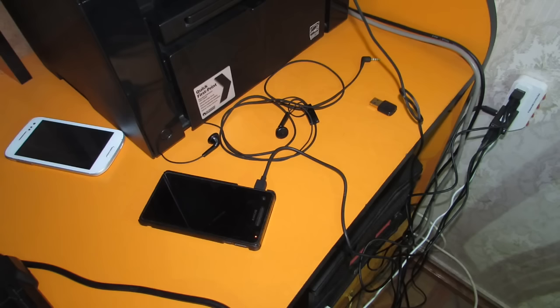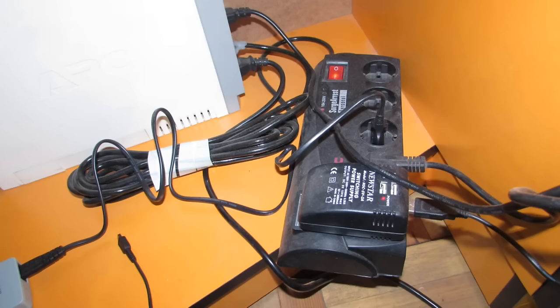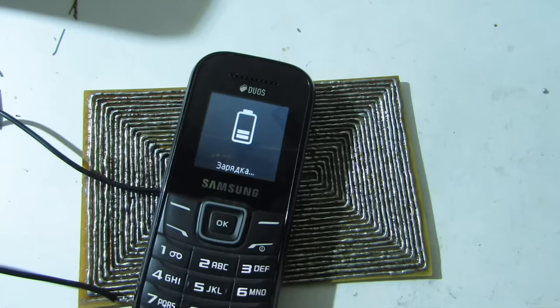I'm tired of this chaos. I want to get rid of most of the wires, and I decided to start with a phone wireless charging system.